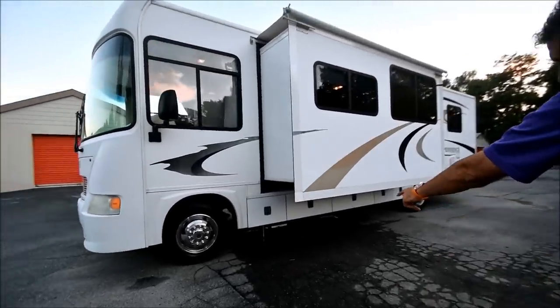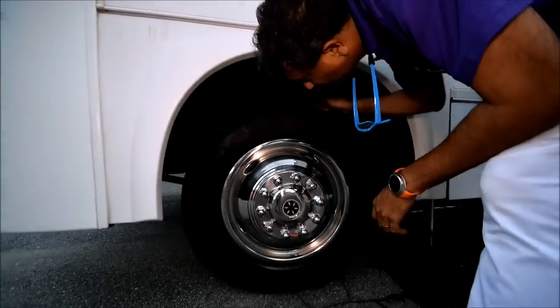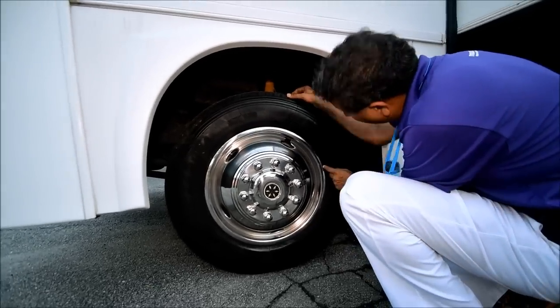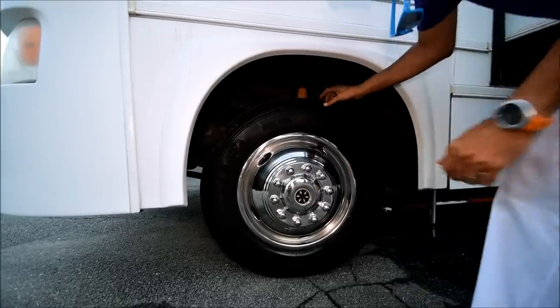Got leveling jacks as you can see under there. We've got Samson tires. Take a look at all my pictures with a date code — no dry rot cracks. I think they have a 2014 date code or something. Tires look good.